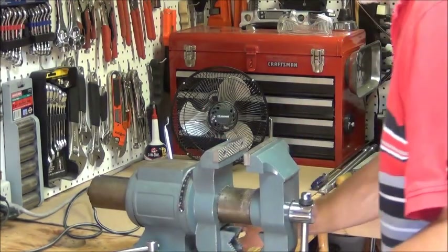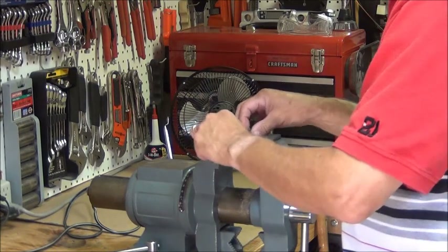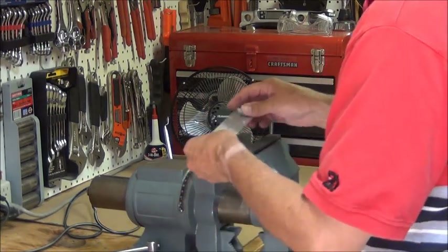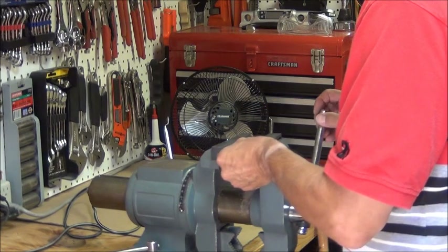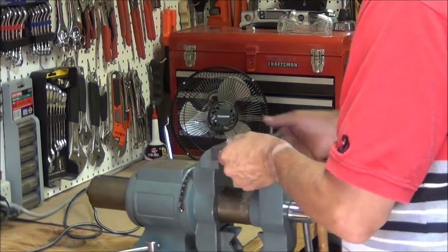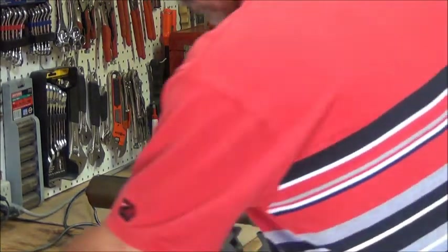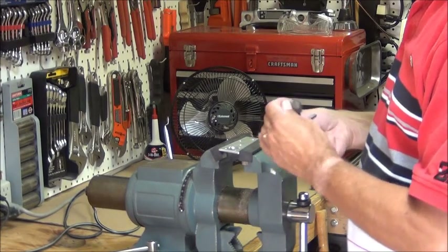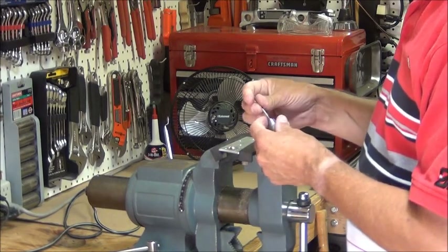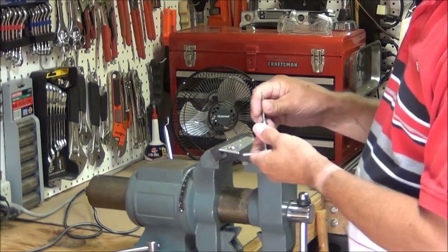I'm going to put these cushioned jaws on here to keep from scratching the edge of this. Here's a little tap handle with a 6-32 tap.